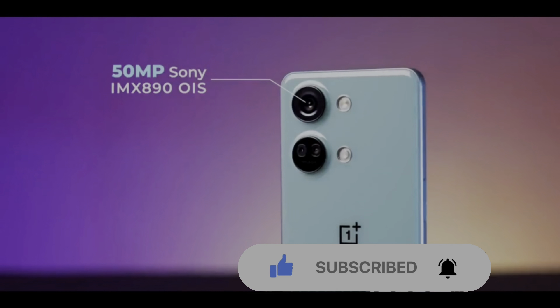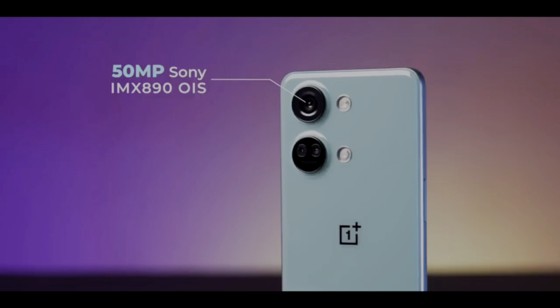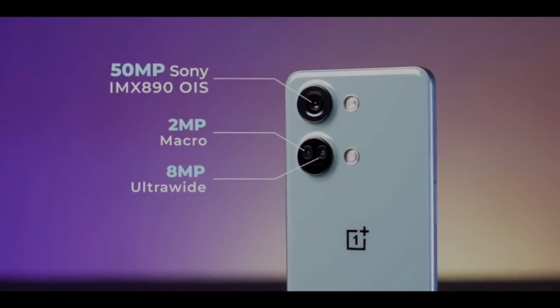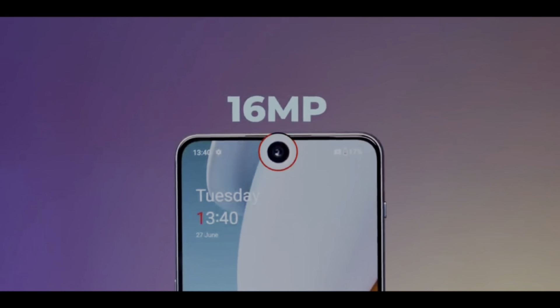In this phone we have a 50MP sensor — this is the IMX890 sensor, which is a very good sensor. With this phone, OIS is supported in video. You can see that the OnePlus 11R model has this sensor — so this sensor is the same quality sensor. And with an 8MP sensor and a 2MP macro sensor, it is a permanent sensor. With the selfie camera, it's a Sony sensor. So the back camera is also a Sony sensor.